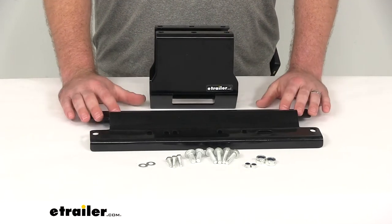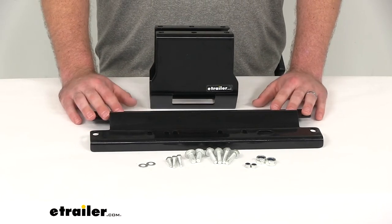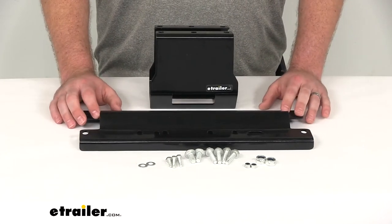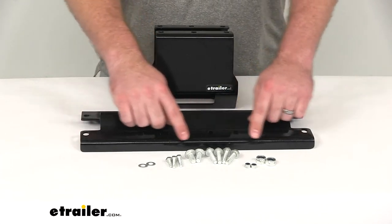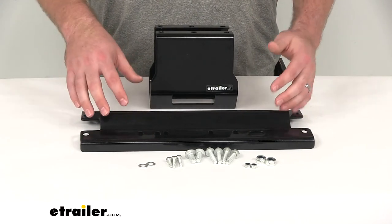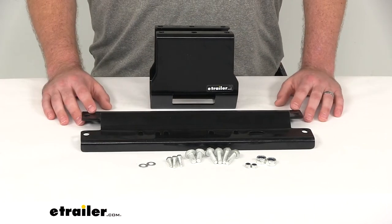Keep in mind this is just the winch mount — it's not going to include the winch itself or the fairlead. They give you options there; you can use the winch and fairlead that you prefer. They do include the hardware to get the fairlead mounted onto your mount, but you will need the winch hardware to get the whole assembly mounted onto your Sportsman.